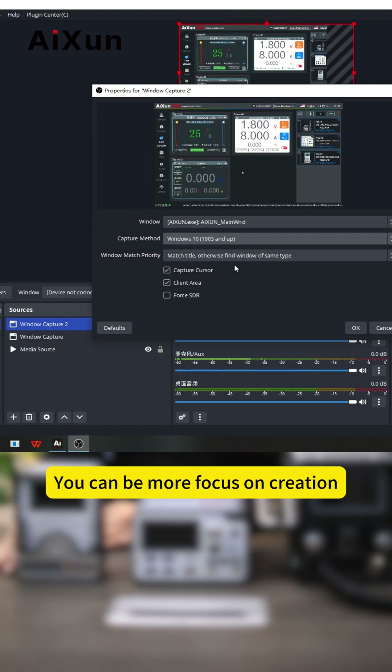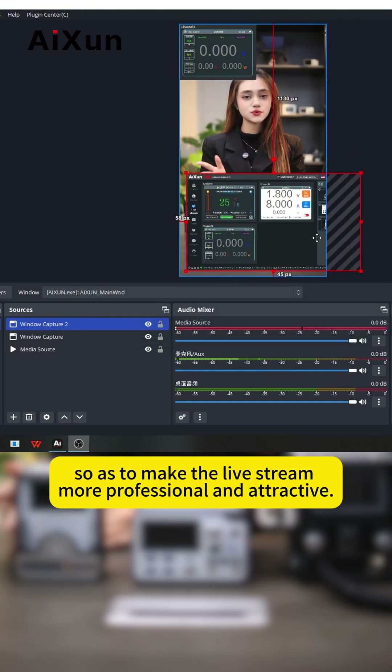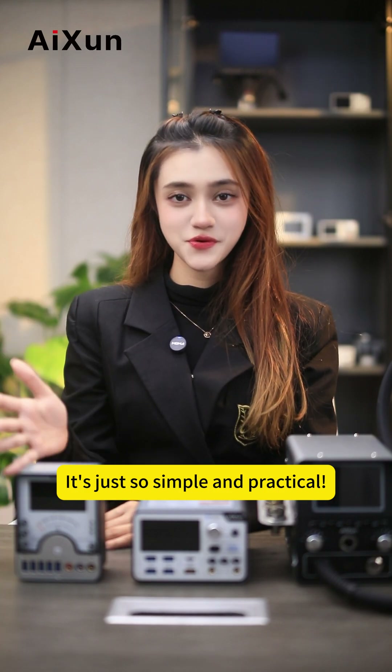Making live streaming easier and efficient, you can be more focused on creation so as to make the live streaming more fashionable and attractive. It is just so simple and practical.